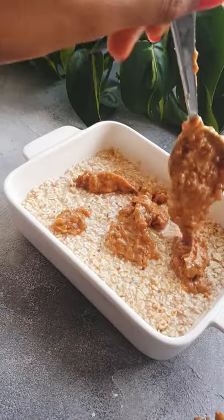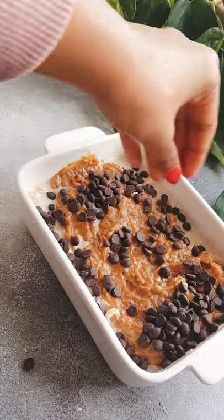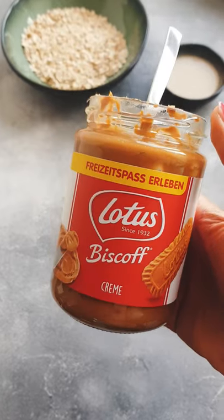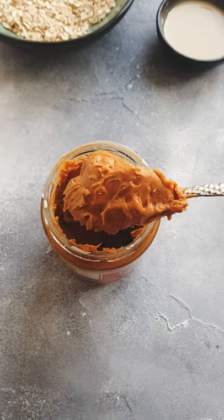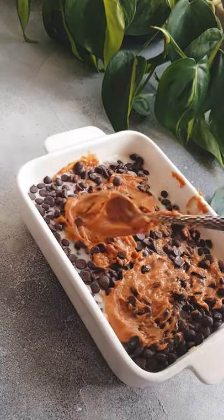Swirl the caramel on top of your oats and spread it around. I'm also adding some dark chocolate chips, and this is optional but I love the taste of this biscuit spread. It's vegan and it gives that additional Twix flavor, so just a teaspoon of that.